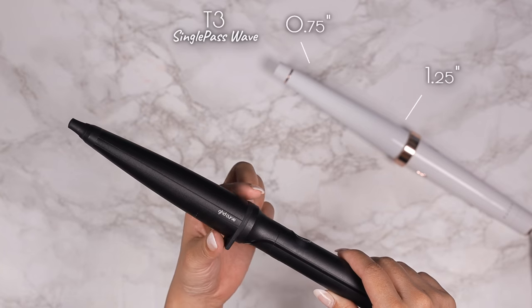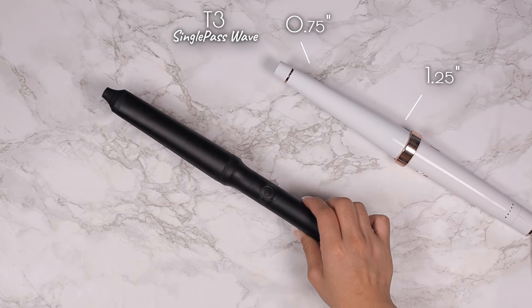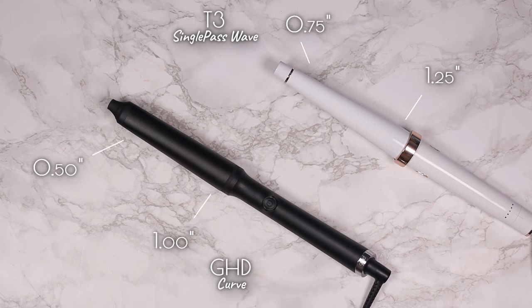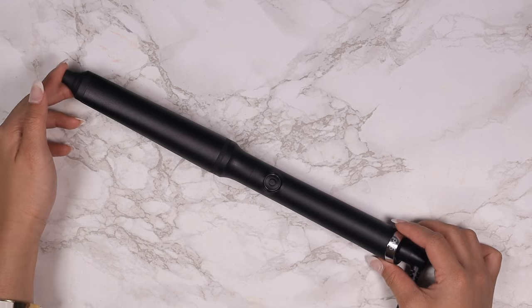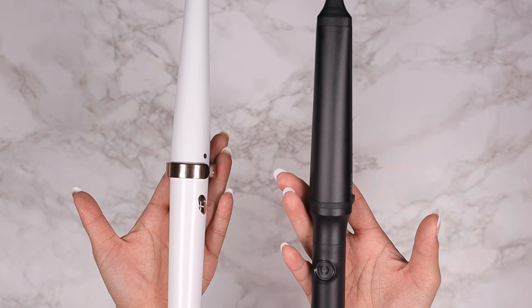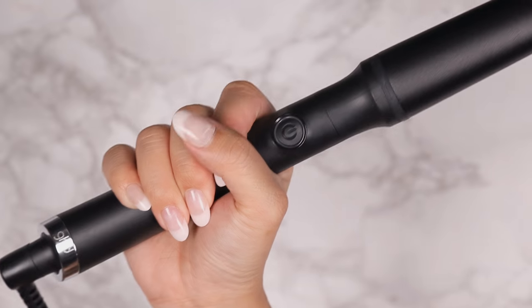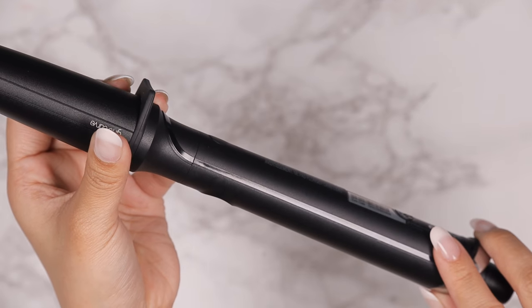On the other corner is the GHD Curve, and just like the T3 it also has a tapered wand that is thick at the base and reduces in thickness towards the end. Bear in mind the wand for the GHD is slightly thinner on both ends by a quarter inch, so it will affect the size of the curls but not by much. The GHD Curve comes in a matte black finish and has a sleek, seamless design with no unnecessary pieces sticking out. Weight-wise they weigh about the same, with the GHD weighing slightly more, but that weight makes it feel more premium — like one solid piece. The grip on the handle feels comfortable and there's a thin line of rubber along the handle that prevents slipping.